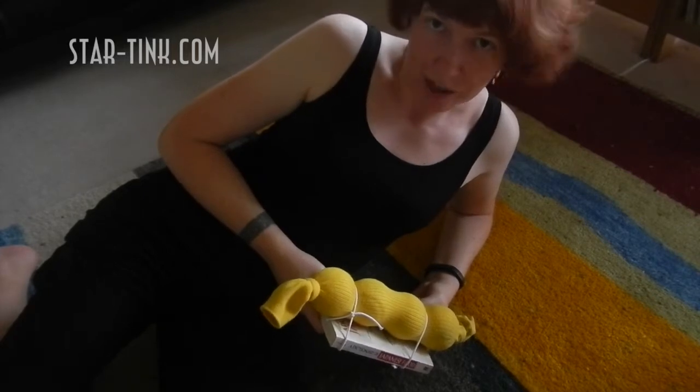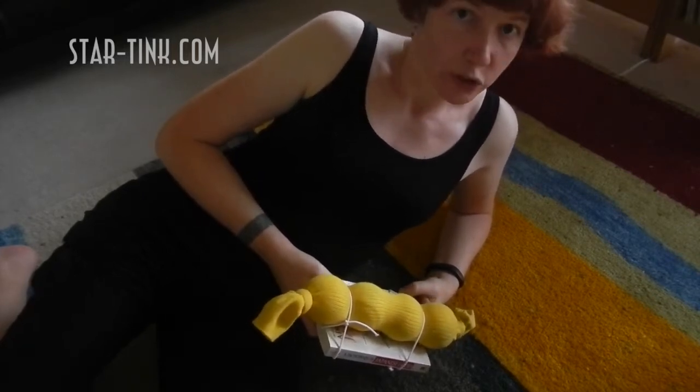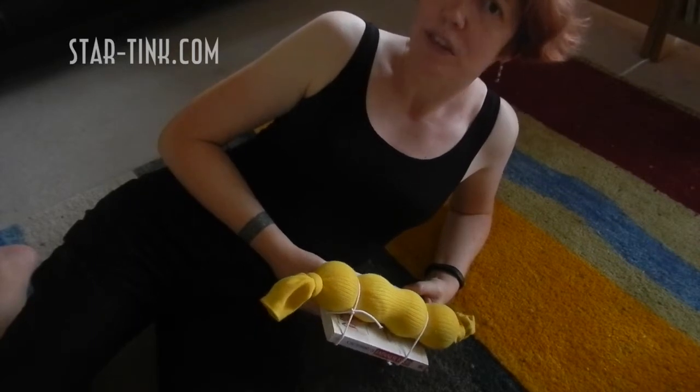Today we're going to work on massaging our back in two different places. We're going to do two different back massages — first, we're going to massage our upper back around our shoulder blades, and then we're going to massage our lower back.